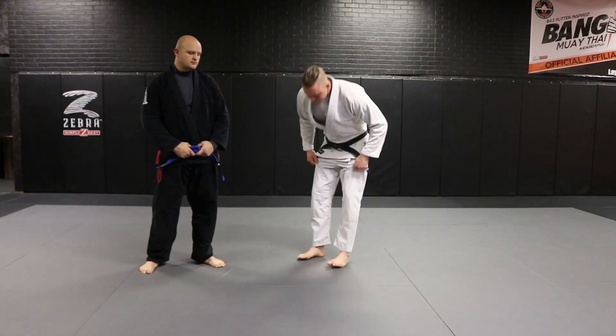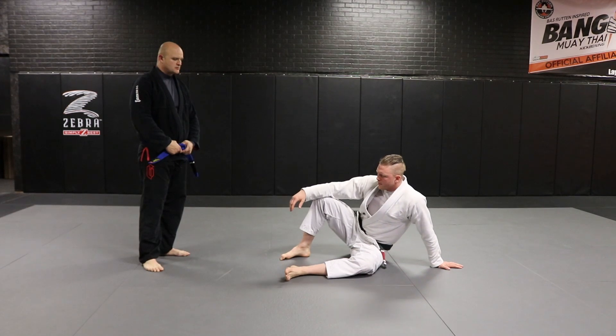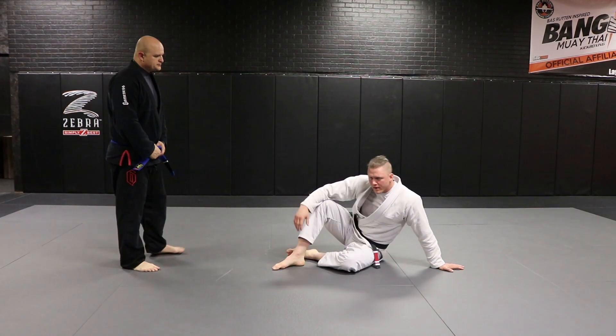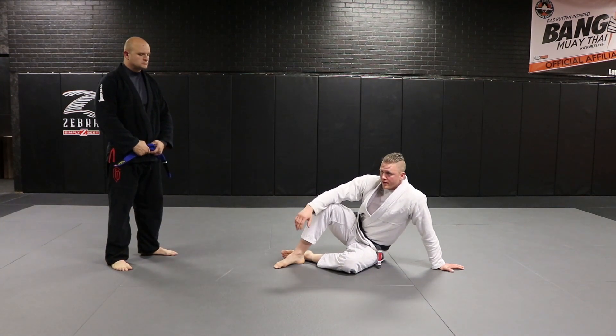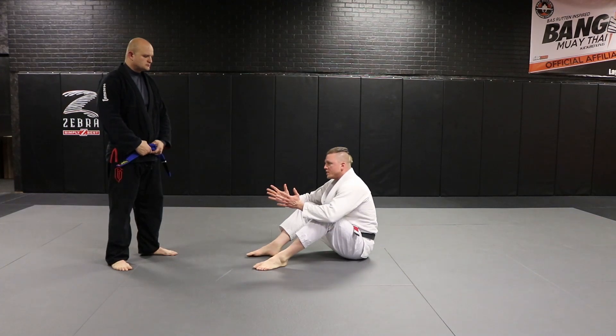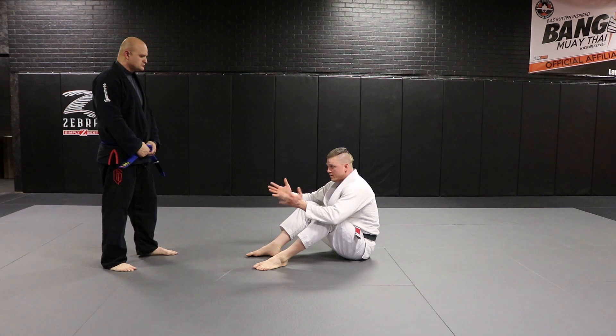Stand up with base. This is the only way you should be standing up, and there are a few different variations of this move. We'll just talk about this one for now. This is kind of the classic Gracie way. We're basically sitting on our butts here, and it's used when we need to stand up and we have some type of aggressor in front of us.